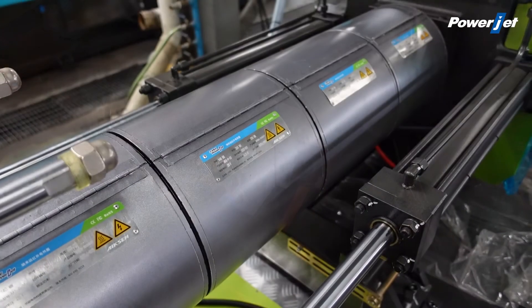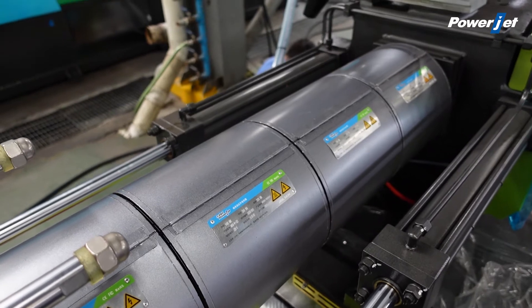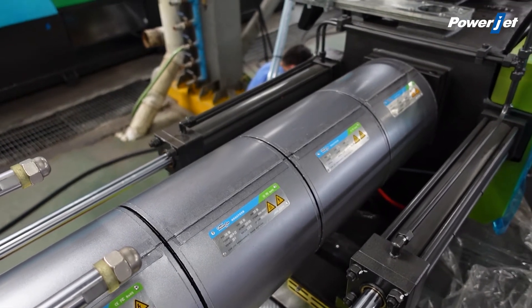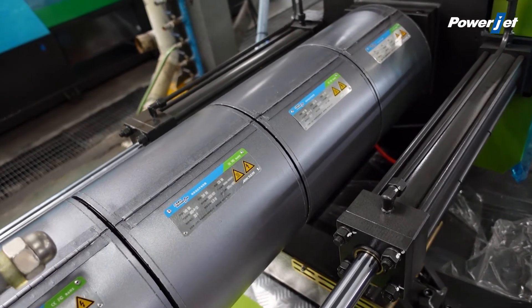The injection moment is using a double oil cylinder to achieve a more accurate location and more precise centering.